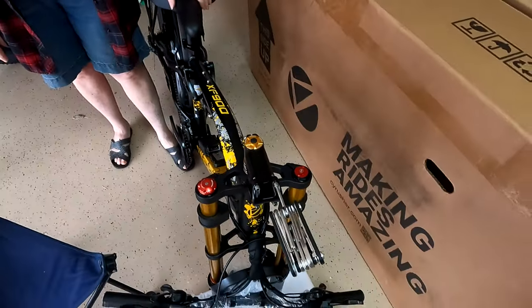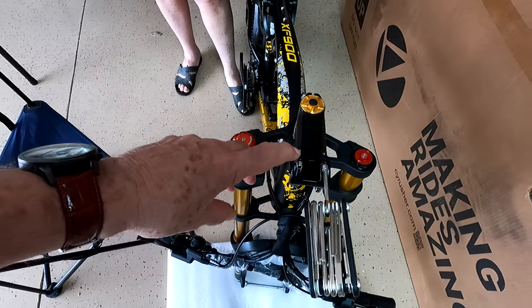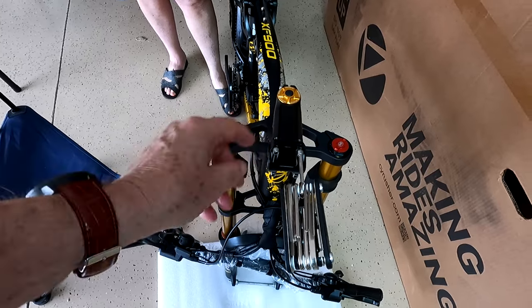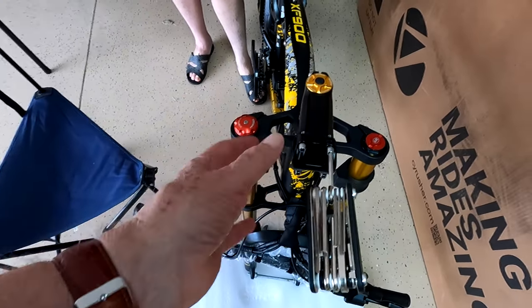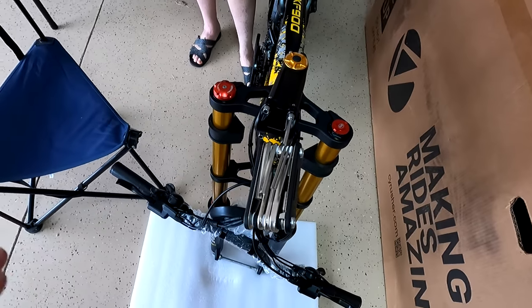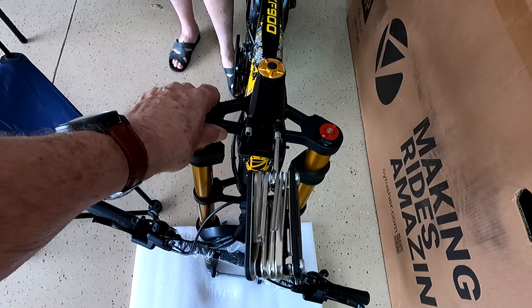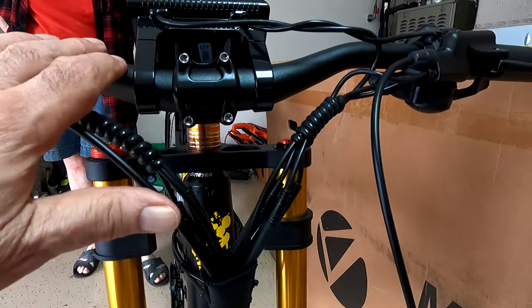Now that we've got the handlebar turned around, we're going to take these four screws off the handlebar clamp, pull the handlebar up, put it in here, and screw it back on. Then we're going to double-check all the alignment to make sure this is straight, and tighten everything up. So now we've got the handlebars on.